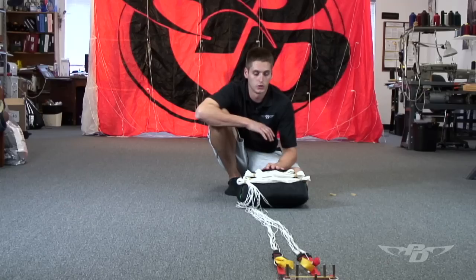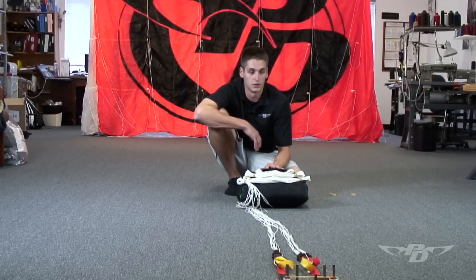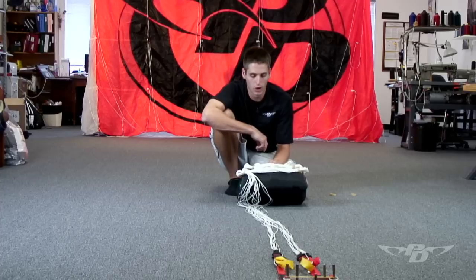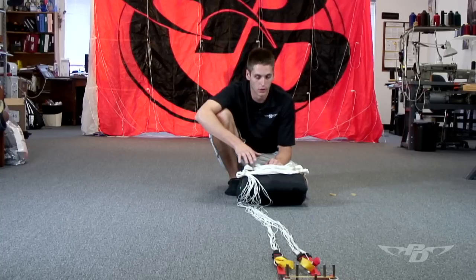What we're trying to eliminate by double wrapping the locking stows is an out of sequence deployment. Most of the time you'll get an out of sequence deployment if you single wrap large locking stows or any of your stows. Also, we want to double wrap those locking stows because a lot of people will double wrap the rest of the stows but won't do the locking stows — however many grommets happen to be on the bag. There's nothing symmetrical with the pack job that way, and we want everything to stay consistent so we can trace anything back if we are experiencing bad openings.